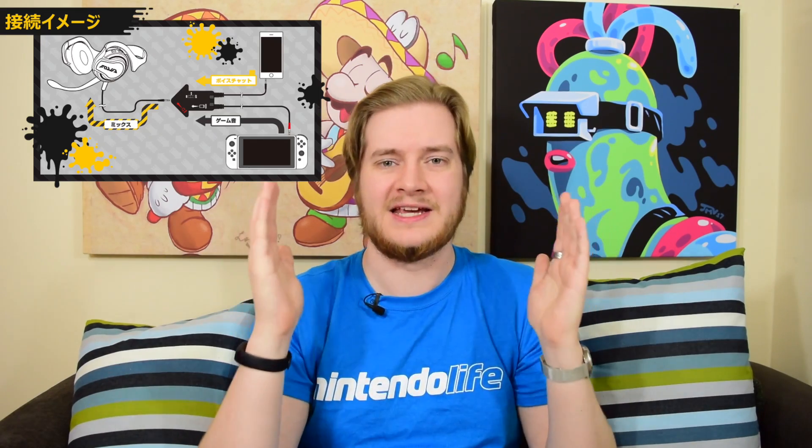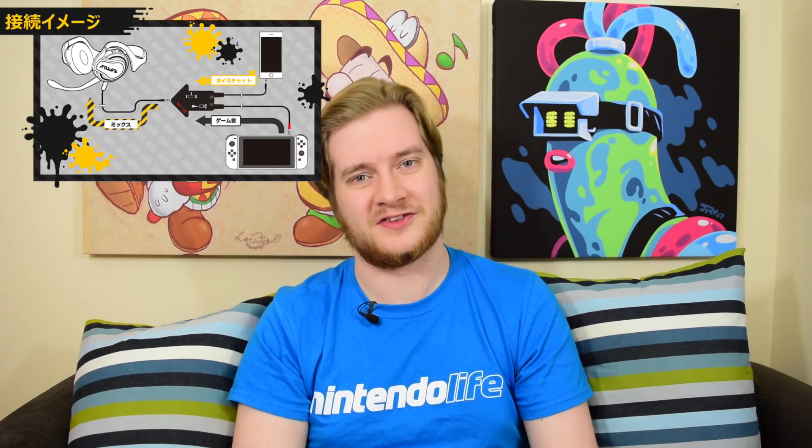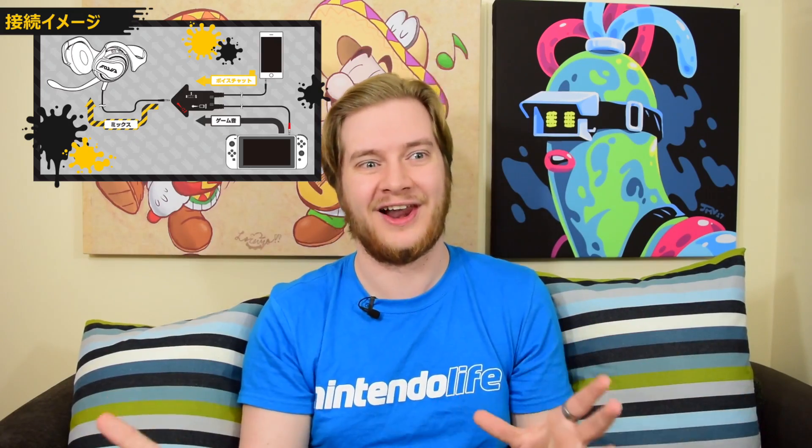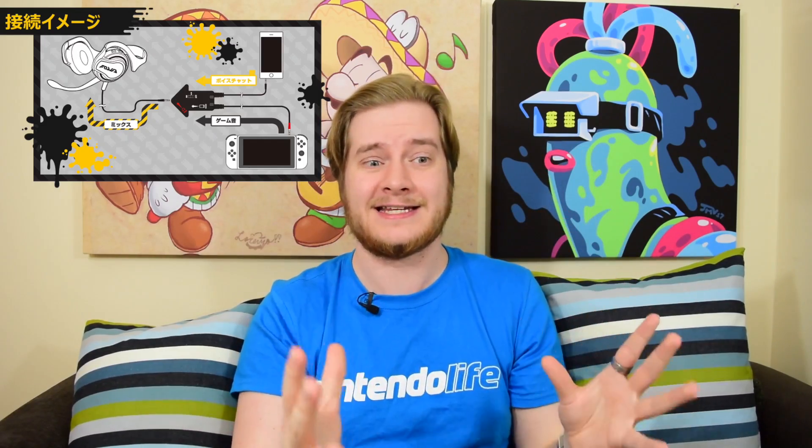Next up, one you'll no doubt be familiar with — the HORI headphone adapter system. This is essentially an audio combiner — it takes two audio sources and pushes them into one set of headphones. Now you could say that this is a solution to a problem that you really shouldn't have, because of having to use a mobile device with your Nintendo Switch in order to use it online. And you'd be right. But this solution is just a spaghetti of wires going everywhere. And this is officially licensed — Nintendo went, yep, that's a good idea, roll with it, HORI, we support you. It's definitely not the most ludicrous and it does at least work.